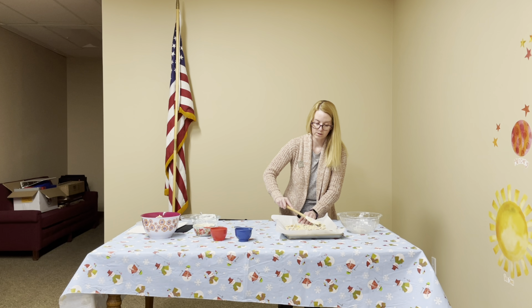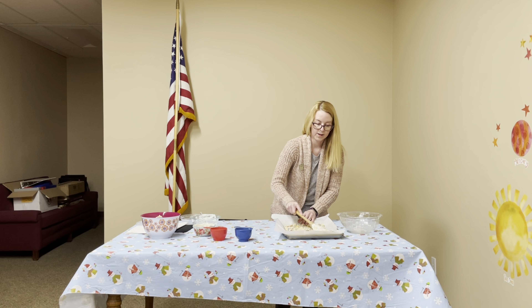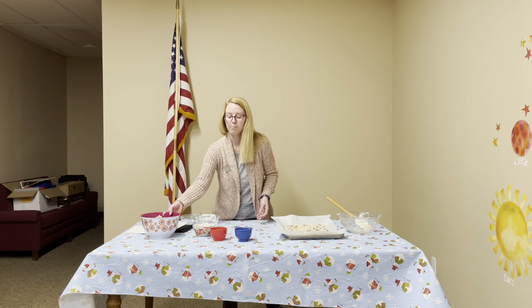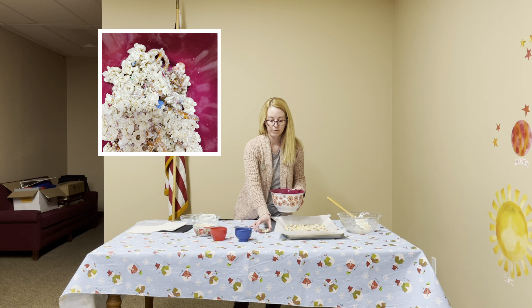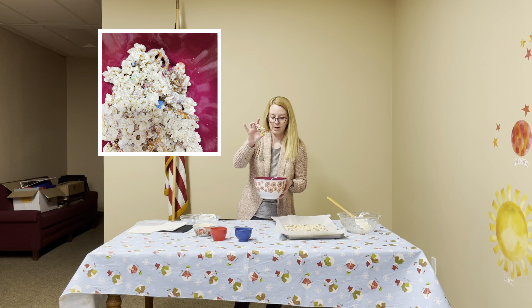Right now it's still a little warm, so I stick the whole cookie sheet in the refrigerator until it's nice and cold. When you pull it out of the refrigerator, they're going to break off into chunks. This is the finished product right here that I took out of my refrigerator at home — you'll get nice chunks of ingredients covered in white chocolate.